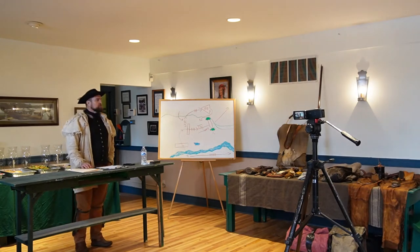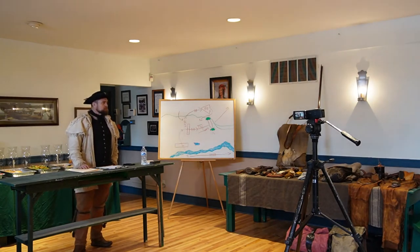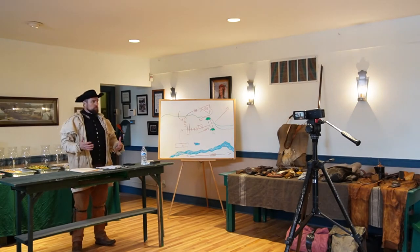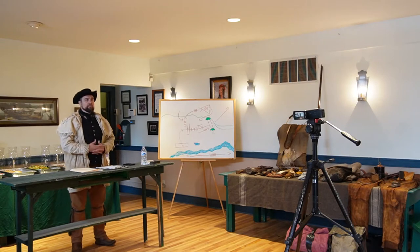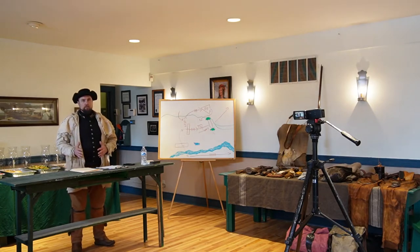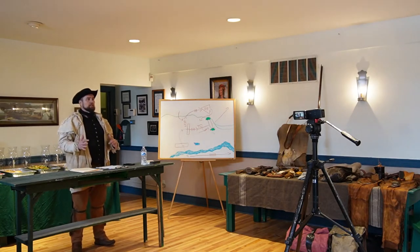Moving on to 18th century survival knowledge — of course there is nobody here from the 18th century that we can actually interview, but we have books, journals, and things that people left behind. One thing that is vastly different from today is the amount of game.